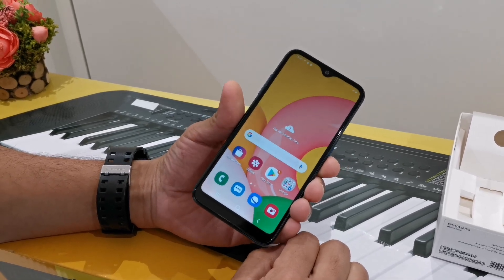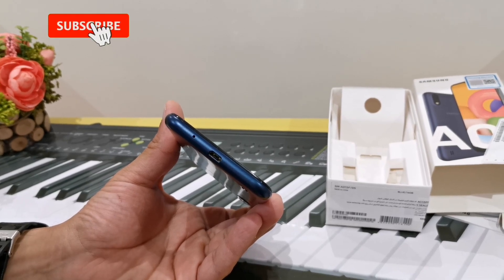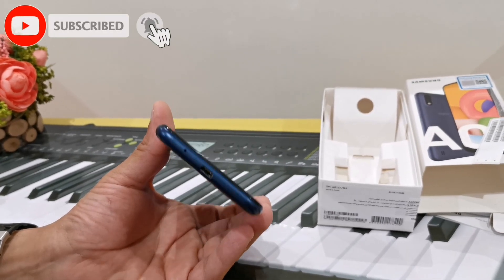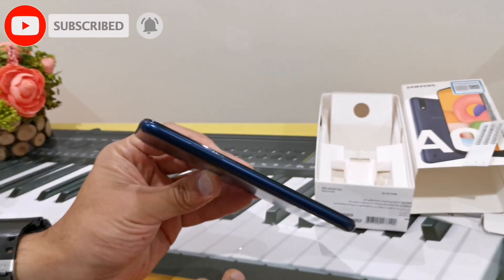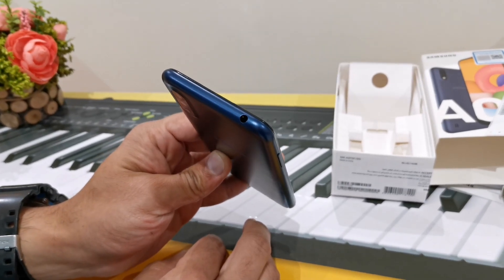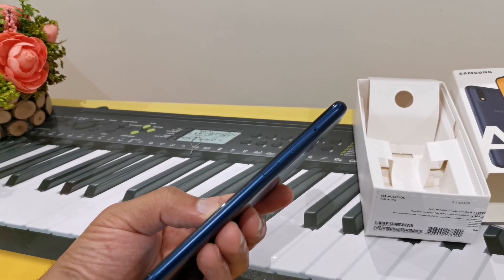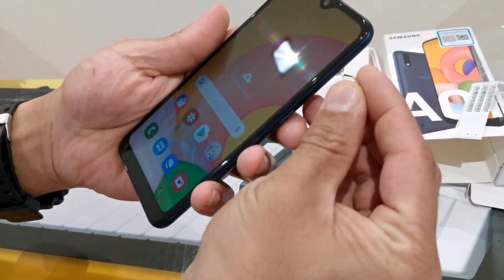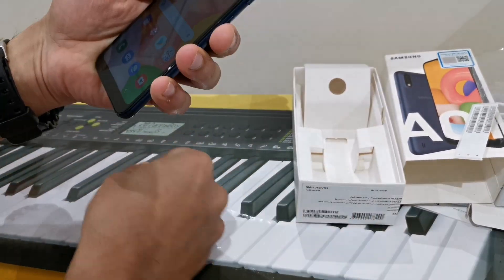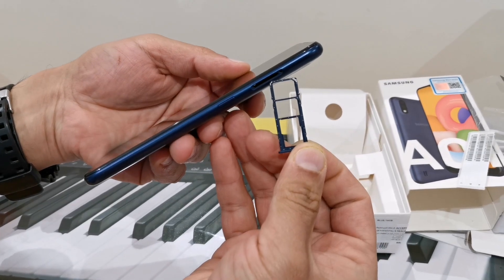These are the hardware features. The charging port is a micro-hole. On the left side, we have volume up and down. On the left side, we have a 3.5mm hole. On the right side, we have a power button and a SIM tray. In this SIM tray, we have two SIM cards and a memory card, with up to 512 GB support.